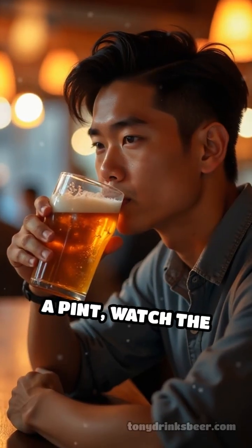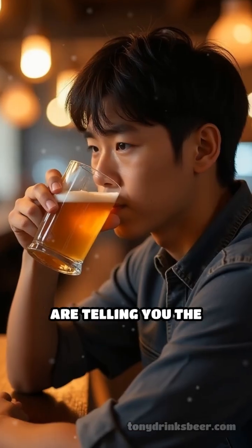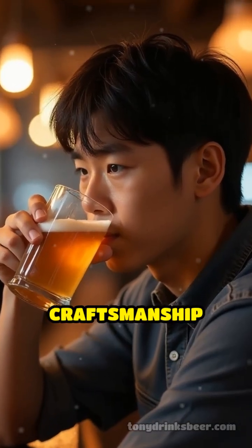Next time you enjoy a pint, watch the foam as you sip. Those delicate threads are telling you the story of your beer's craftsmanship and quality.